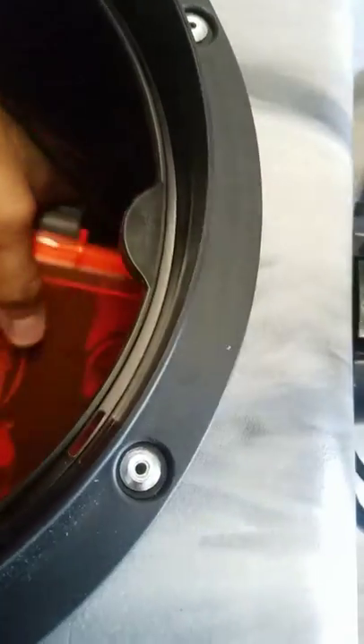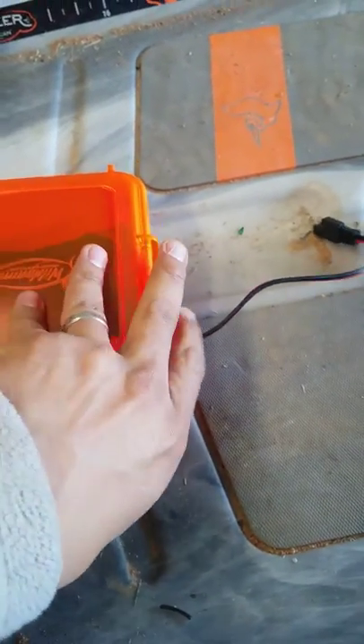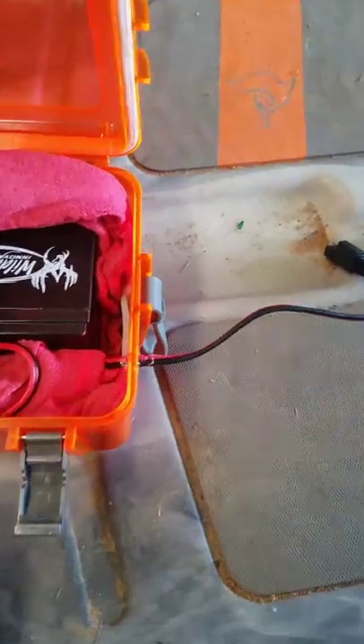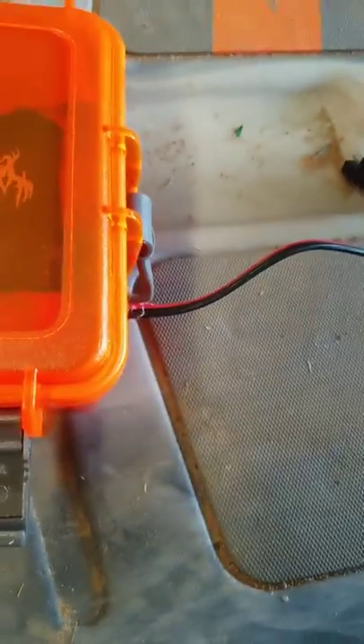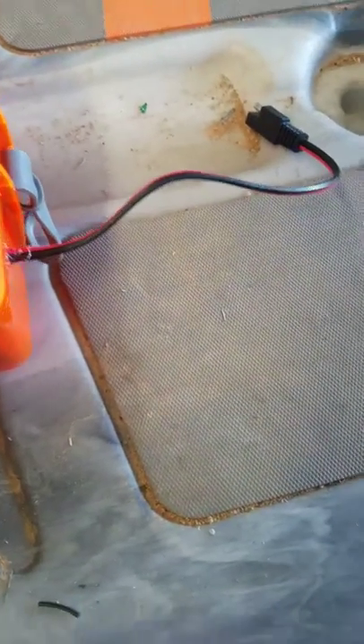I made a different kind of box for my battery — did the same thing as most guys have been doing. Now all I've got to do is unplug it and plug it in to charge. That is it right there.